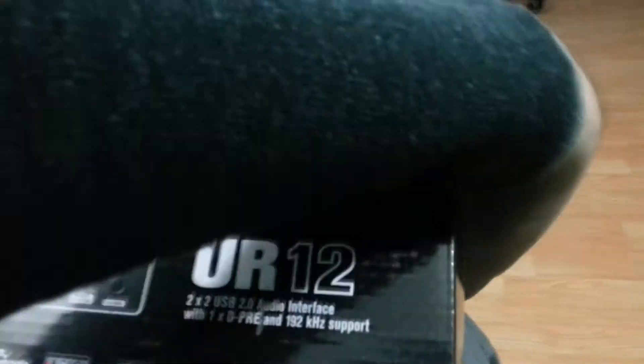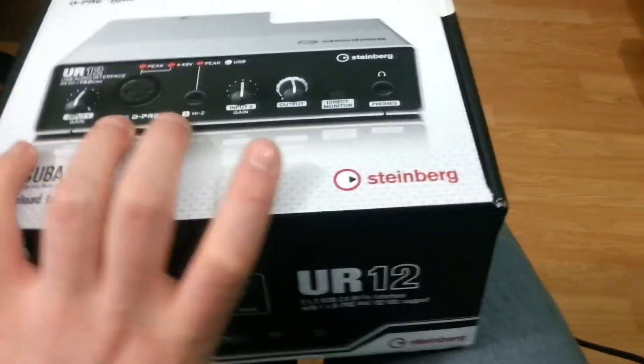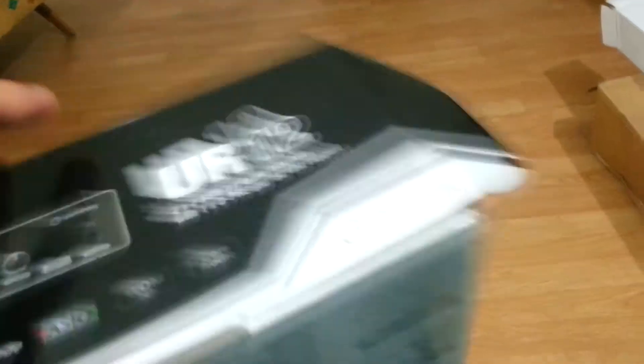The UR12 was 110 euros in my country. If you purchase it online you'll probably find it cheaper, because in Macedonia prices are a bit higher due to postal services and custom duties. And that's the mount stand — the extension arm.